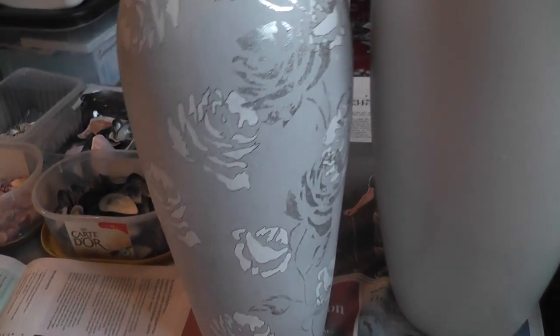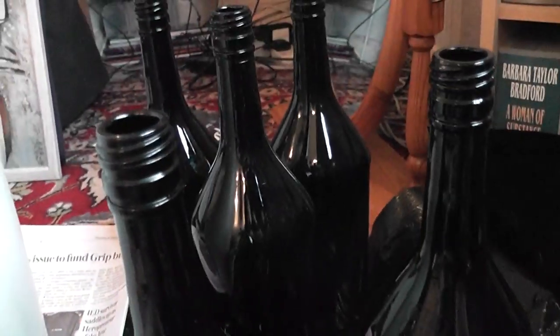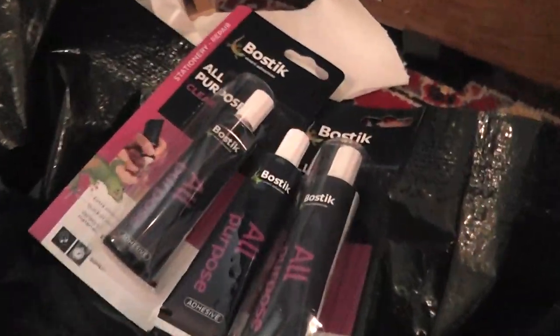I'm going to put shells on the first vase and the second vase. These are Bailey's bottles — I think these are one-liter Bailey's bottles, I've got four or five of those. I've also got a mirror I might stick shells on. I've got different kinds of glue and I'm going to try which ones work.